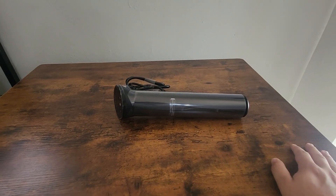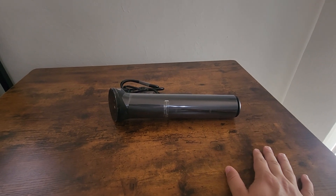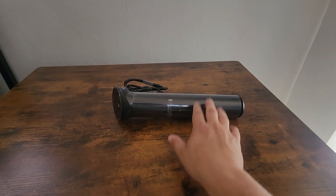The ANOVA app that this comes with, which you can get on your phone, shows you a whole bunch of recipes you can make. You can make steak, eggs, salmon — there are so many different things you can do with it, and I love it a lot.